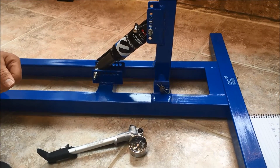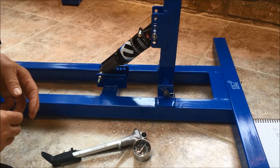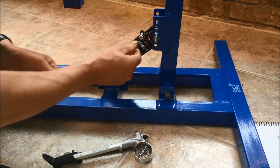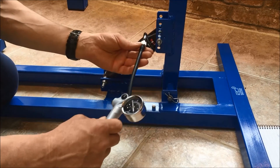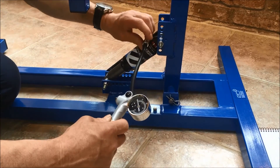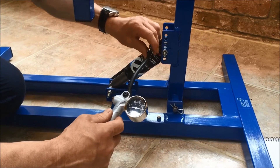I'd like to show you how to adjust the pressure according to the weight of the rider so that the simulator can be used correctly. First, we need to take the dust cap off of the shock absorber and then attach the shock pump to the shock absorber.